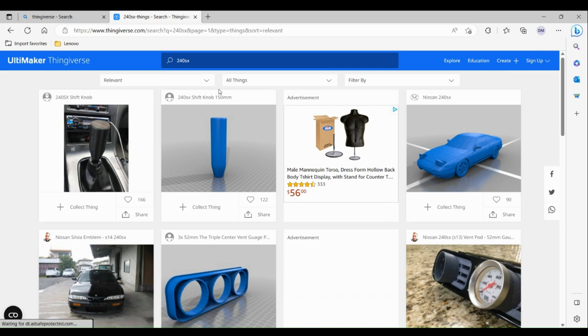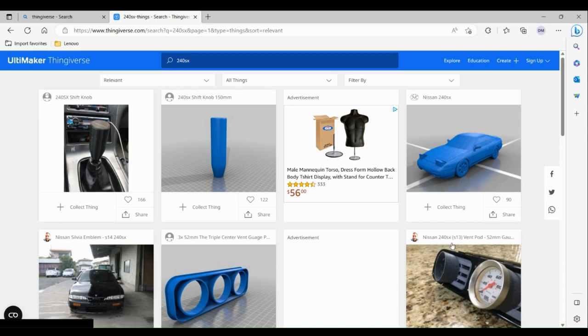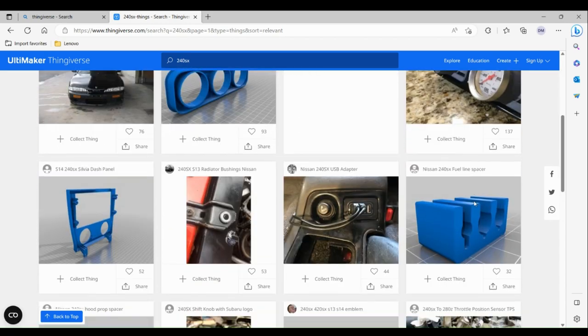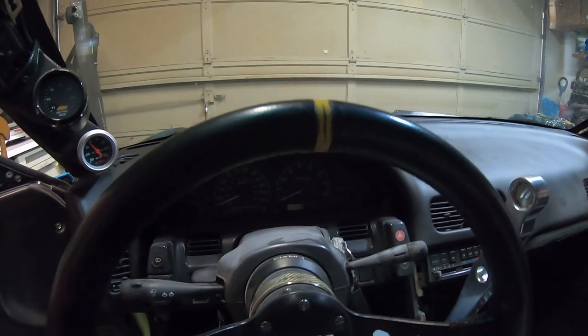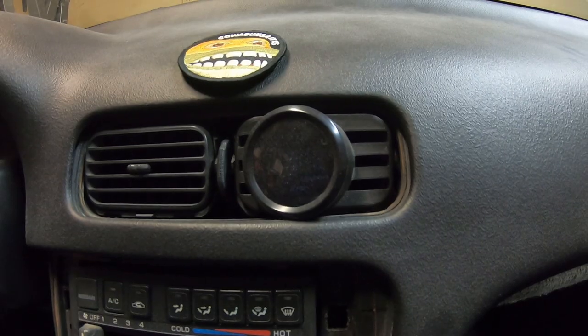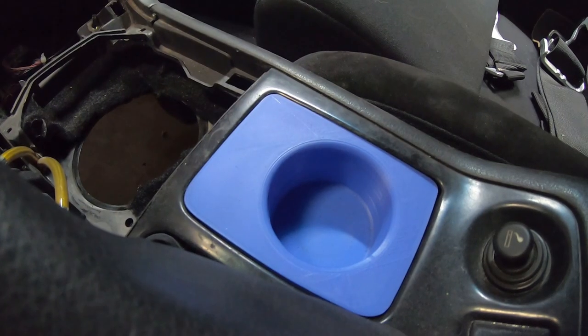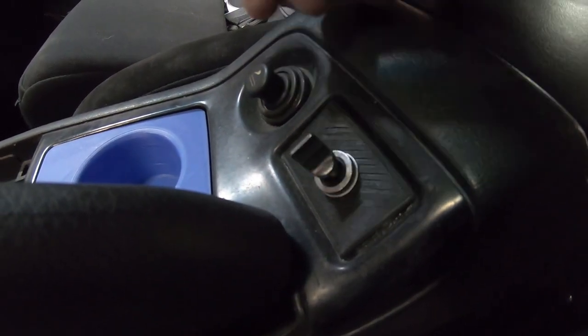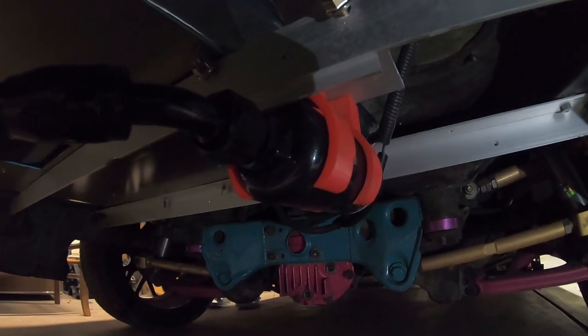For example, I typed in 240SX here and you can see there are shift knobs, vent gauges, and many more options. Some of the things that I've 3D printed for my car include a window switch, a steering wheel cover, a vent gauge pod, a cup holder, a switch bezel, and an external fuel pump bracket.